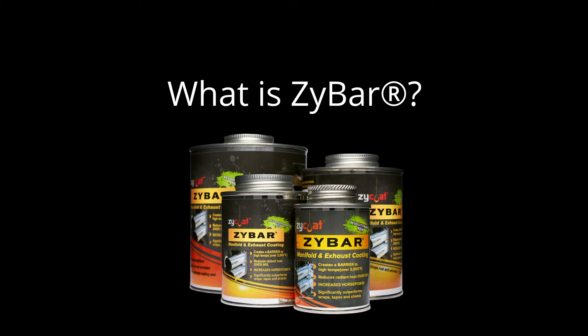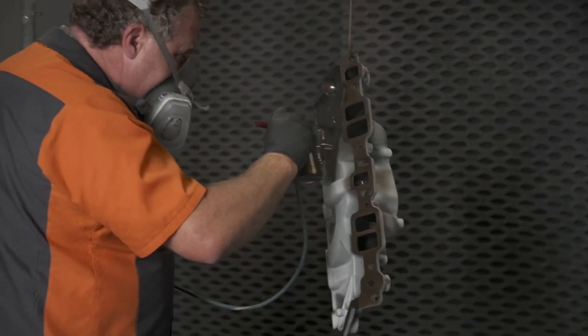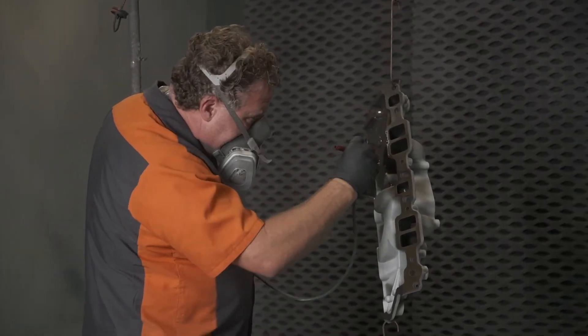ZyBar is a single component. It's an oven cure or air cure coating. It can be sprayed with a touch-up spray gun or a primer gun. And it's applied in a very, very thin film.